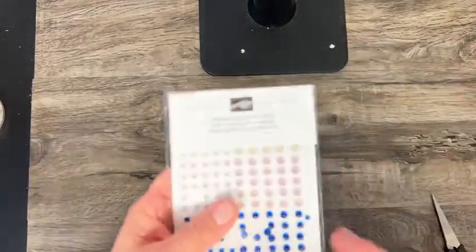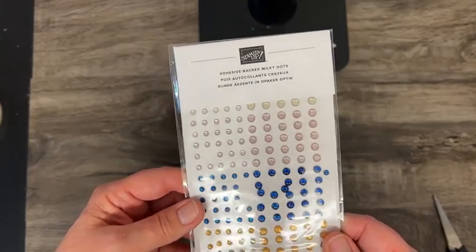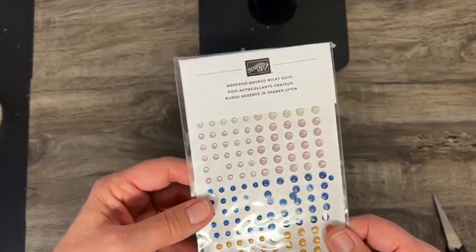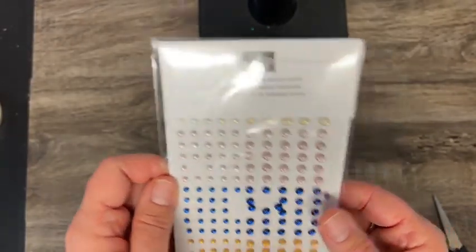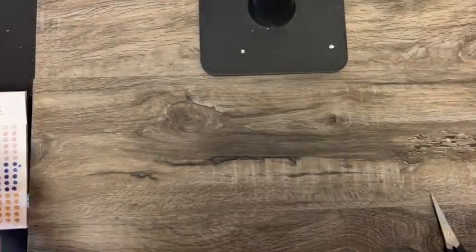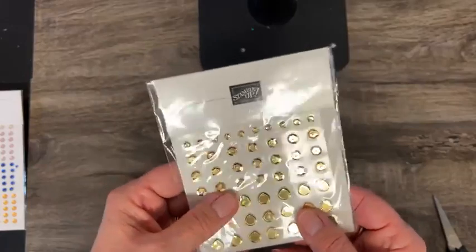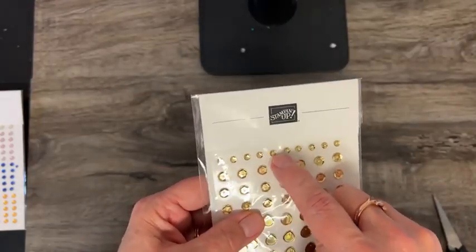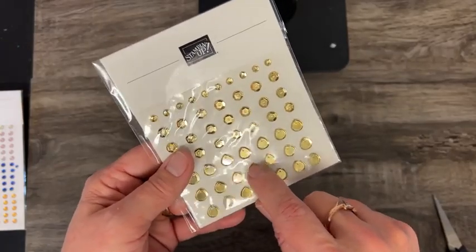A few more embellishments to show you. This is the adhesive-back milky dots in some really good colors. And then here we have the gold faceted adhesive-back — some regular sequins, and then flattened ones that almost have a glass-like appearance.